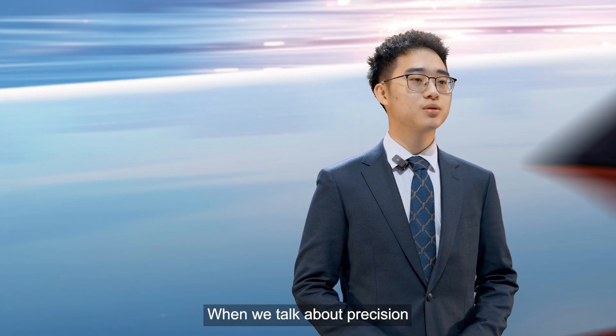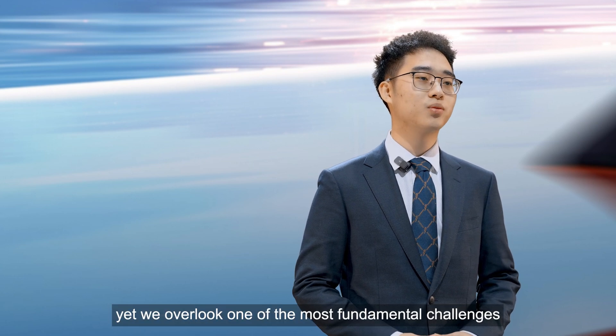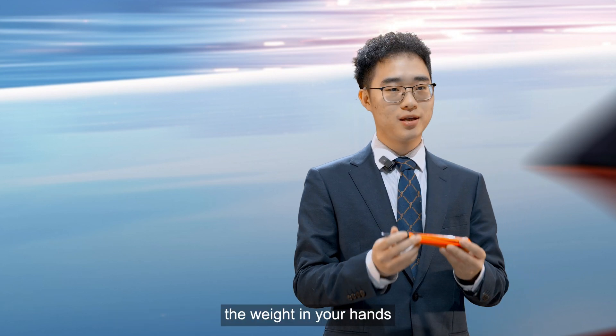When we talk about precision, we often focus on parameters and algorithms. Yet we overlook one of the most fundamental challenges: the weight in your hands.